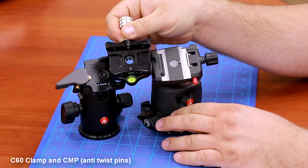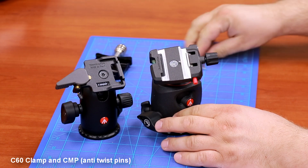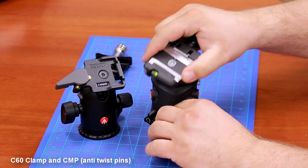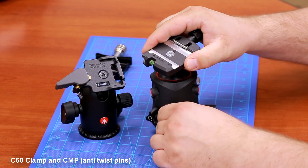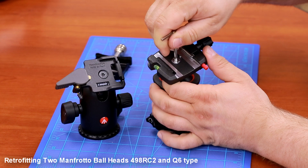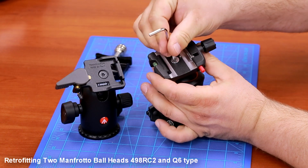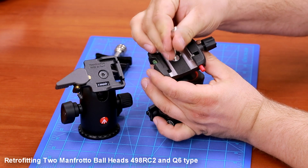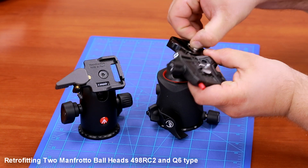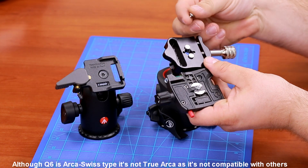Today we're going to show you how to retrofit two Manfrotto ball heads with our C60 clamp. First, you have to remove the existing clamp using a 5/32 allen key — it may be a little tricky, just unscrew it. You'll notice on the bottom of the clamp that Manfrotto has an anti-twist feature.